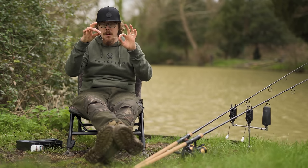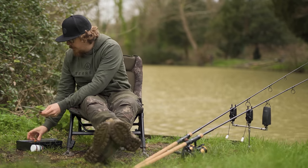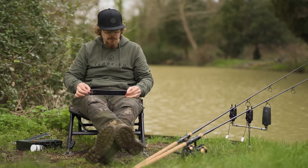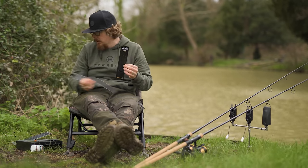So how do you tie this up? Really really simple. Start with the boom you've chosen — I'm going to go with the five and a half inch one. As I said in the previous video on the hinged stiff rig, if you haven't seen that one go back and watch it. That's another pop-up presentation that's a bit higher off the deck, and I go through the sort of situations you'd use one of those.